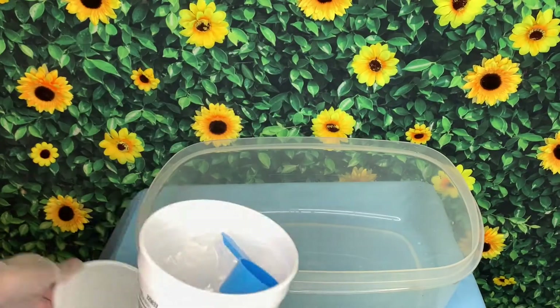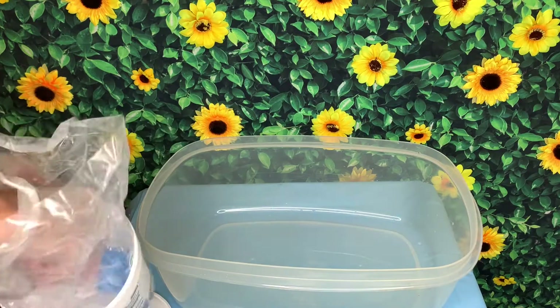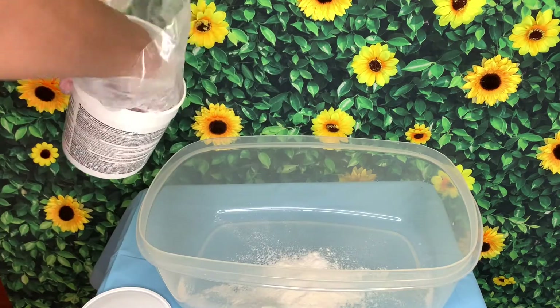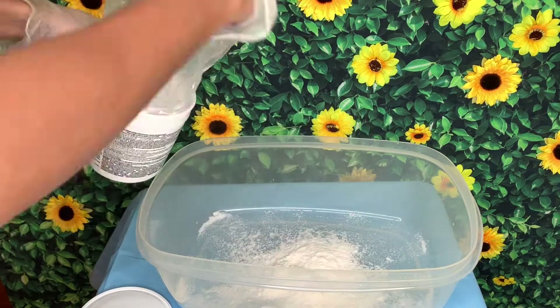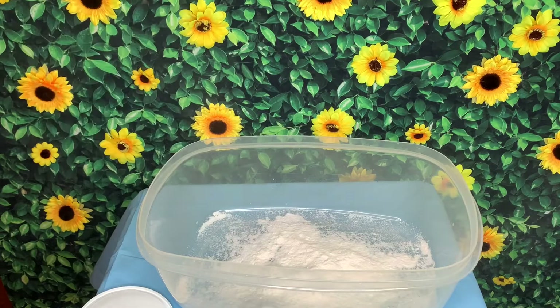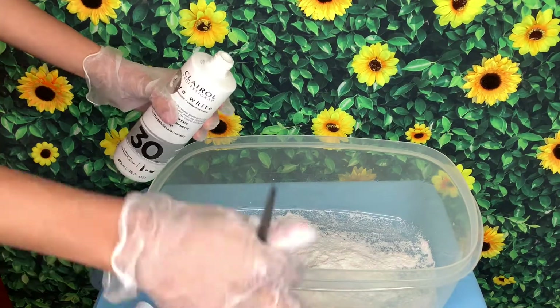So first, of course, I had to bleach the hair. It was black when I originally got it. I wanted to try the water bleaching dyeing method, or whatever it's called, because I didn't want to go through each strand and bleach it. So I took about six cups of the bleach, and then I followed with my 30 developer.